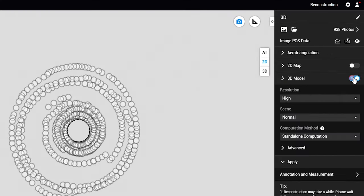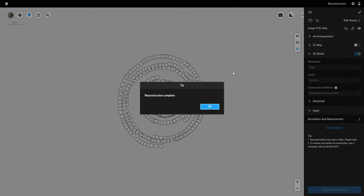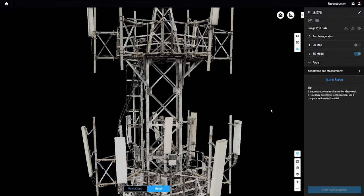Open 3D reconstruction and set reconstruction parameters. In this case, we don't need to change anything. Now we'll click start reconstruction. After processing, you have your 3D model.